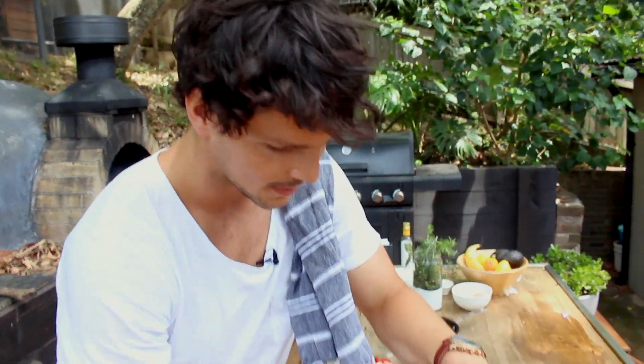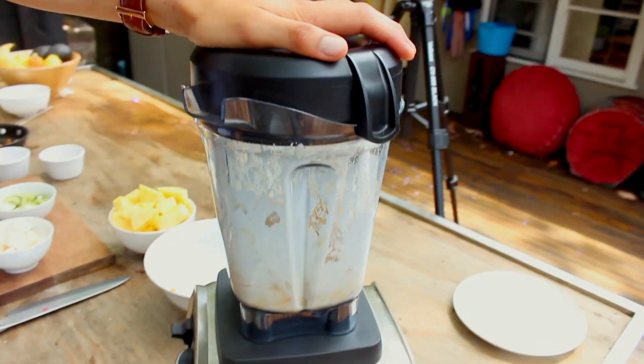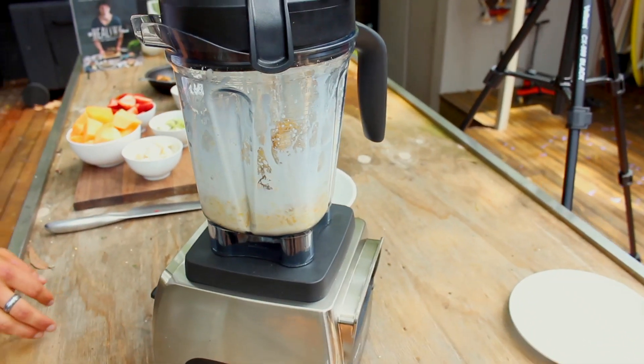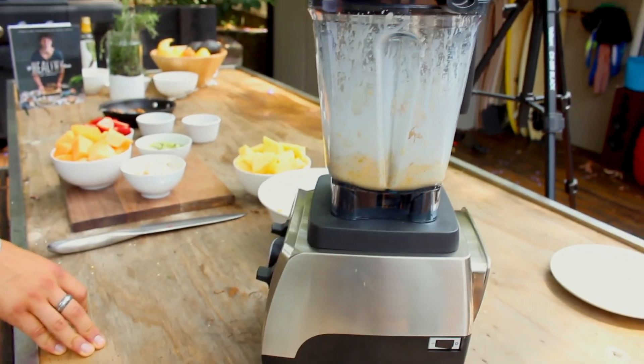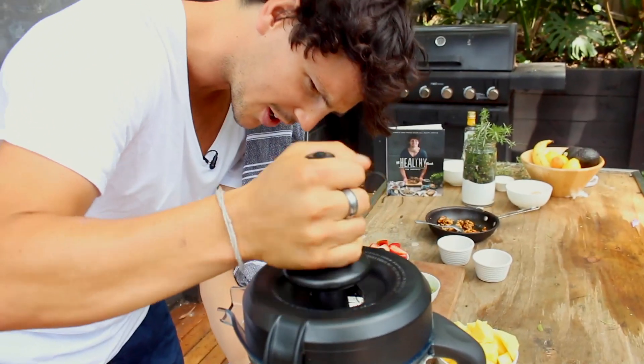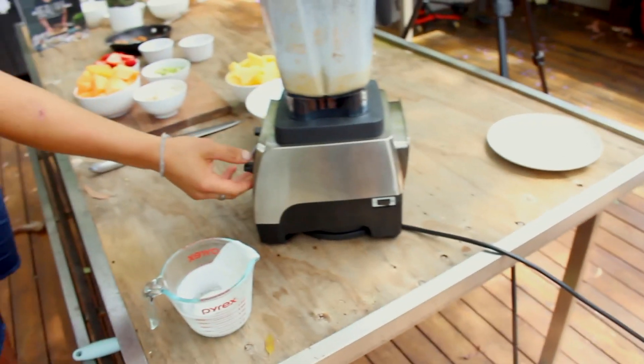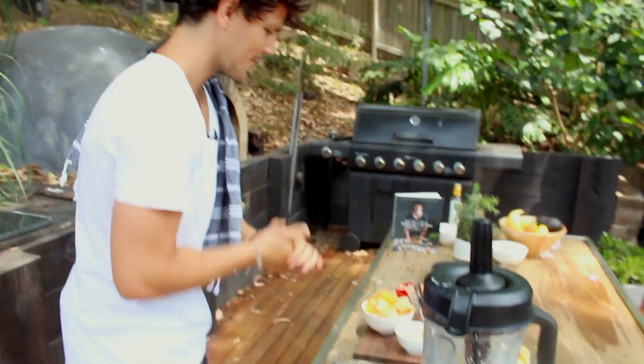Pop on your lid and let's let the magic happen. All right, so we've got our mango sauce all sorted.